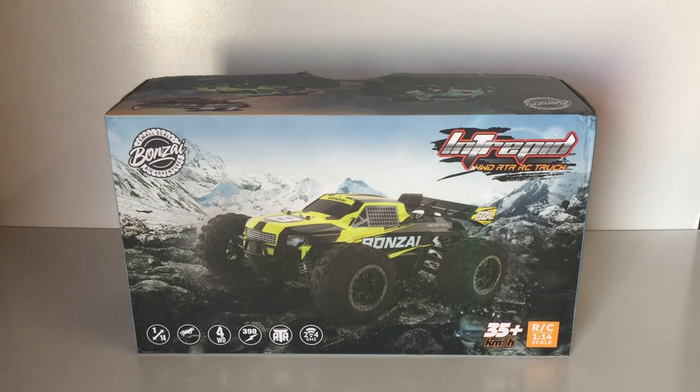G'day guys, welcome back to the channel. Today we have in for review one of Bonsai's new release RCs. This one's called the Intrepid, as you can see at the top right-hand corner of the box. You may remember last year Bonsai RC sent me their Jabaitis 1/14 scale buggy — this one is a 1/14 scale truck they've just released. Thanks to Bonsai RC for sending this one in to feature on the channel.